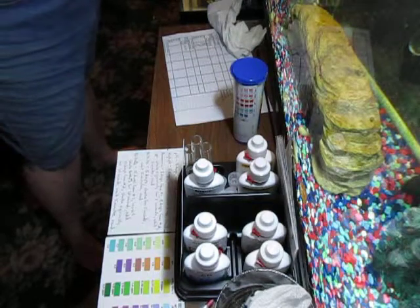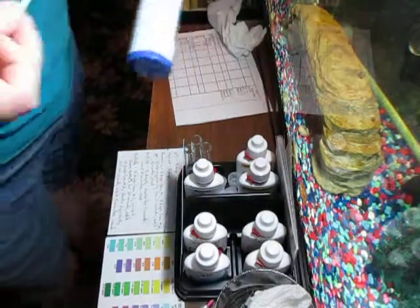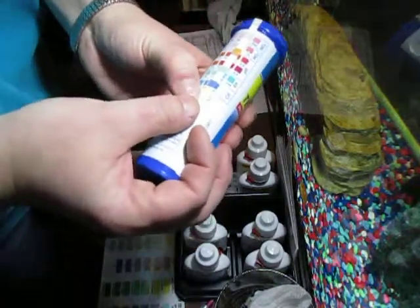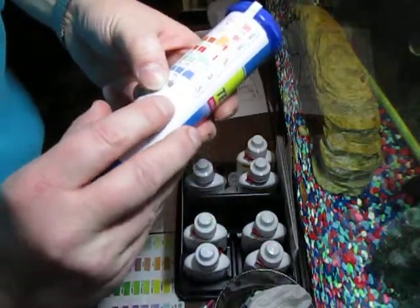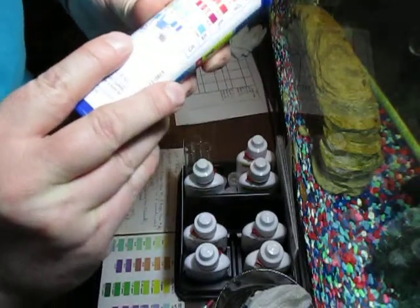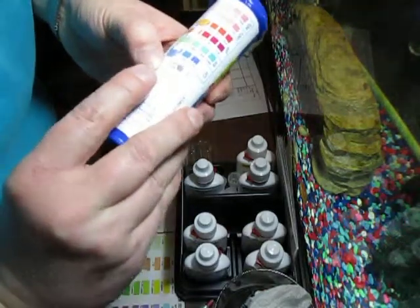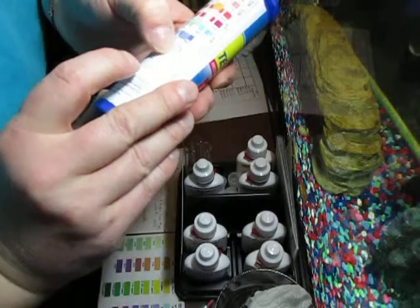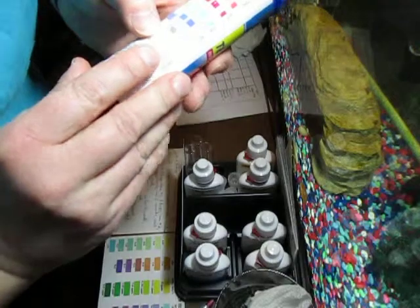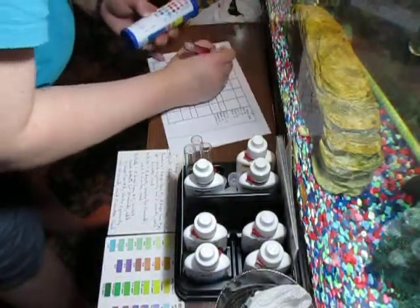I'm going to take my strip and swish it into the 30 gallon for a few seconds — not even hardly a second, just a couple of twirls. And then I'm going to read it. That's about 180. And the other reading is between 80 and 120, closer to 80. That's not too uncommon for any of the water that I have.